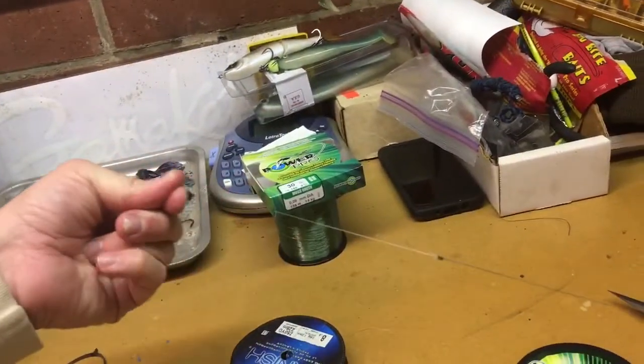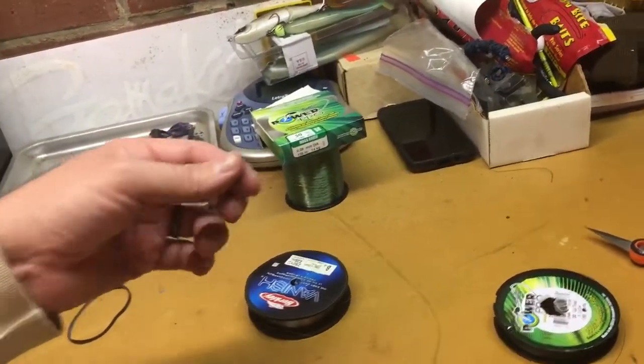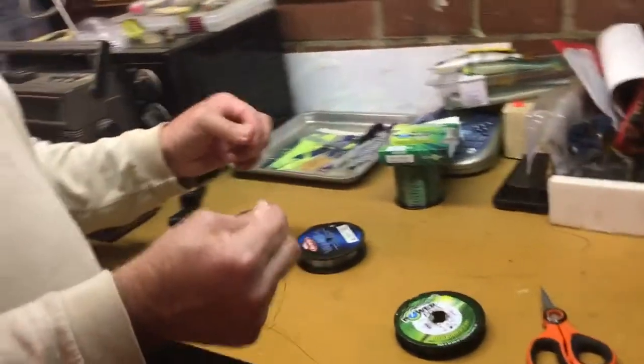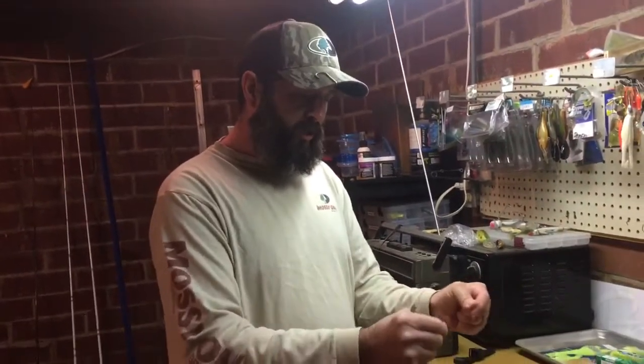There it is — it's very simple. Once you do it a couple times you'll figure it out, and you'll be doing it very, very quickly. I can tie it a whole lot quicker than on video, but hey, it's a good, strong knot. As always, if you've got any comments put them down below — we'll try to help you out the best we can. Hit that notification bell and subscribe to our channel so you know the next time we put out a video.